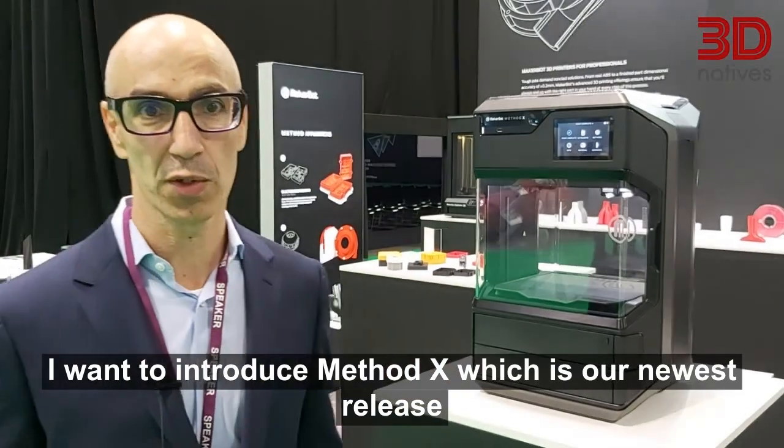Hello, my name is Andav Goshen, I'm the CEO of MakerBot. We are at TCT and I want to introduce Method X, which is our newest release.